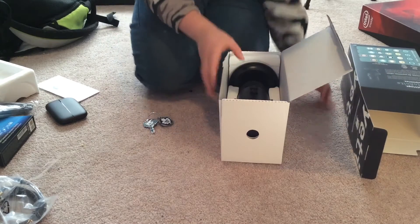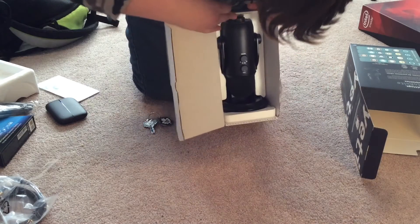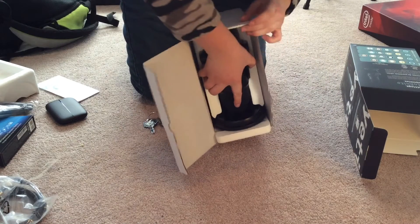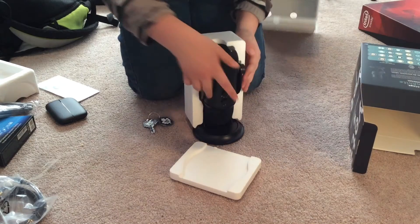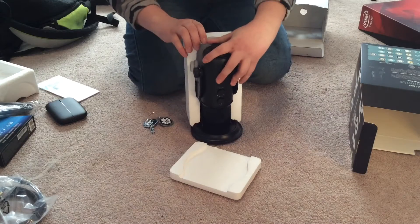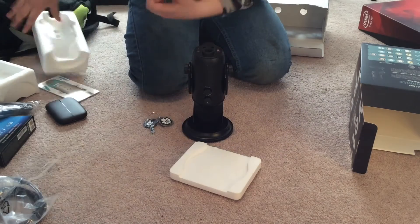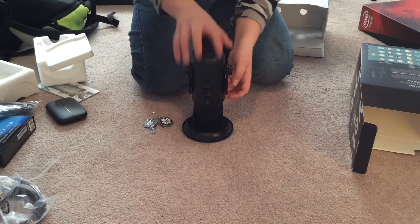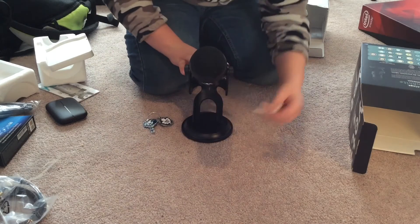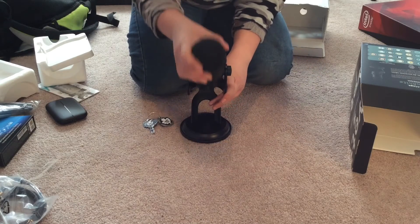I'm not so sure exactly how I'm supposed to take this out — I got it out. I'm just going to remove this foam here and set all that aside. Oh, we have — it looks like we have this thing here — I don't even know what this is called. And here's the Blue Yeti.